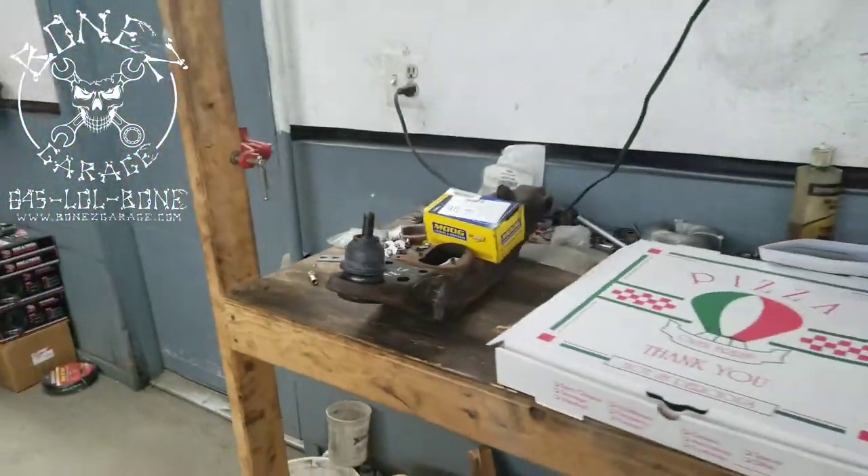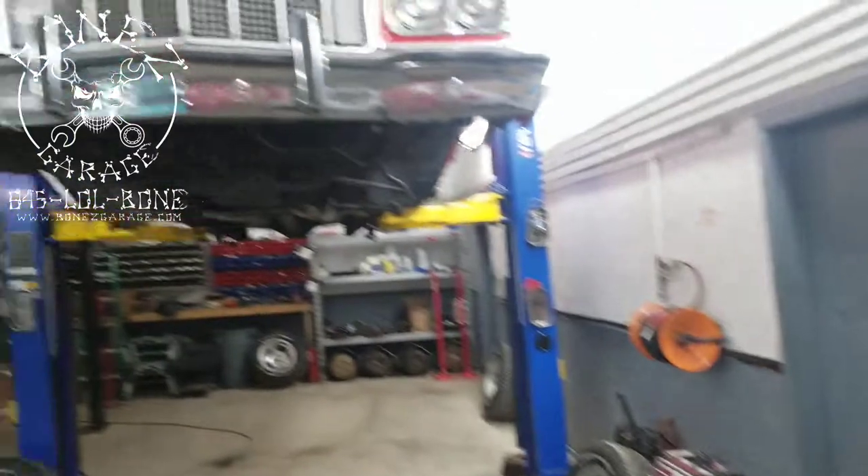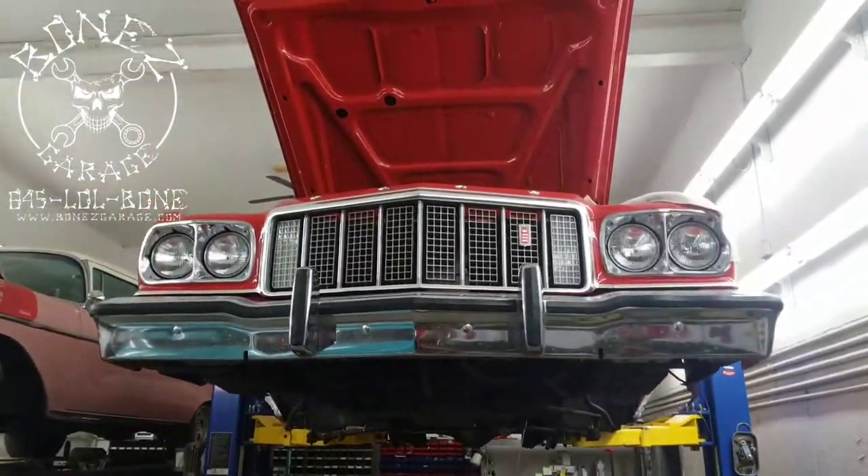So there you go, there's a little update on the Gran Torino. I will talk to you guys in a little bit — have a good one, okay bye.